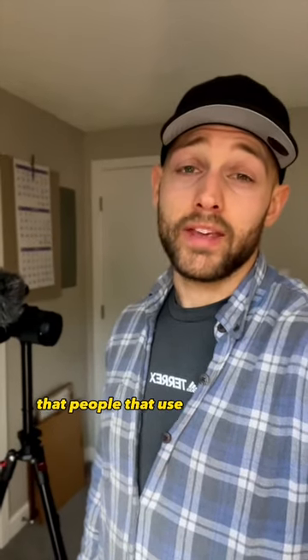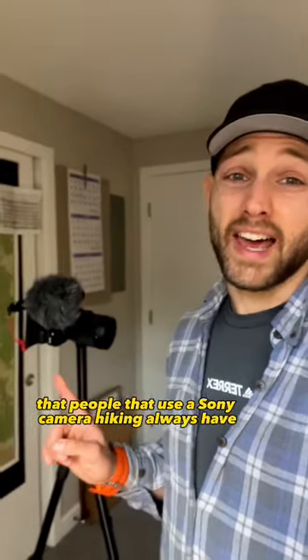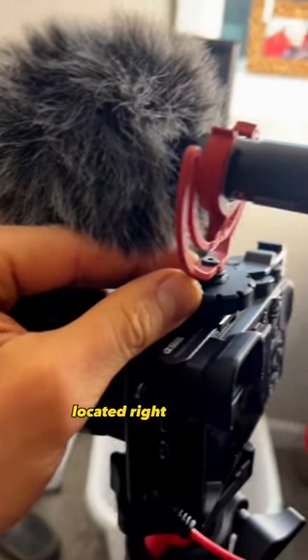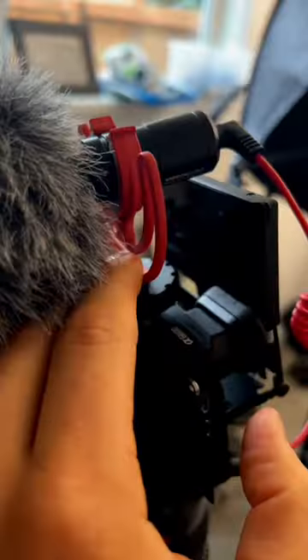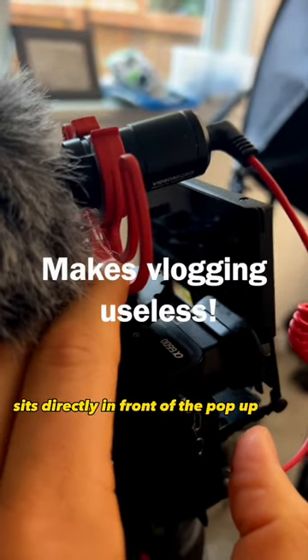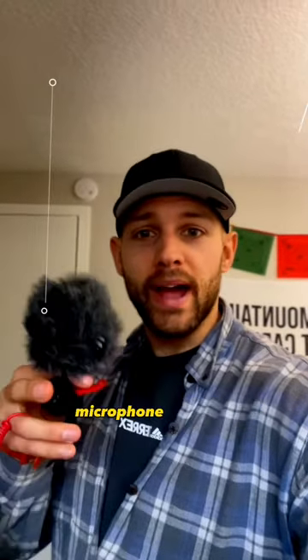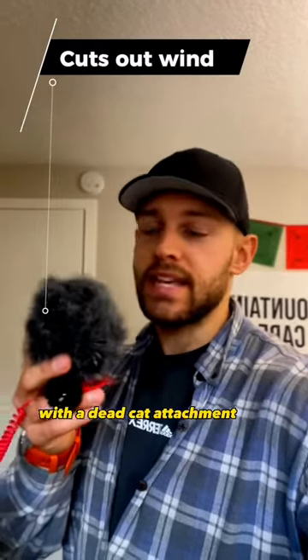I just solved a super common problem that people who use a Sony camera hiking always have. The A6600 comes with a cold shoe mount built in, located right here. However, there's a problem — it sits directly in front of the pop-up screen. And when you're outdoors, it's pretty much critical to have some sort of external microphone with a dead cat attachment.